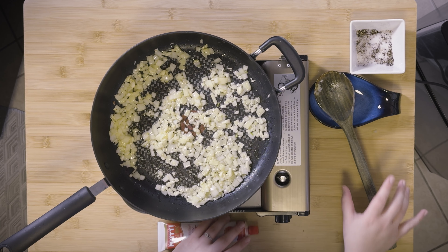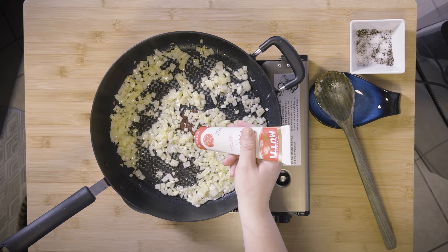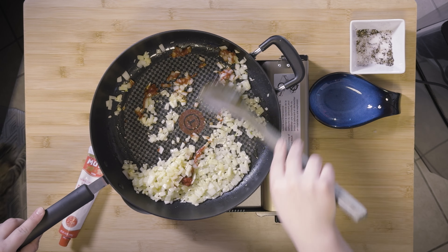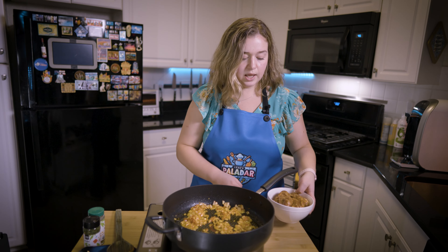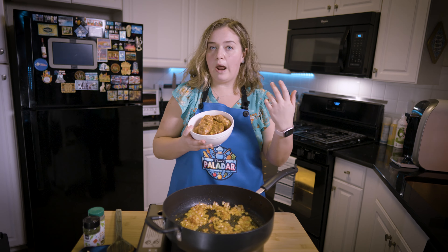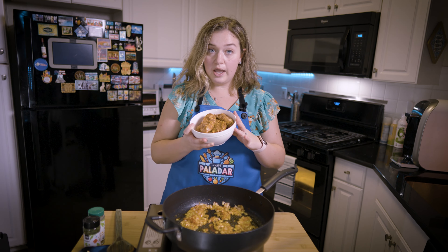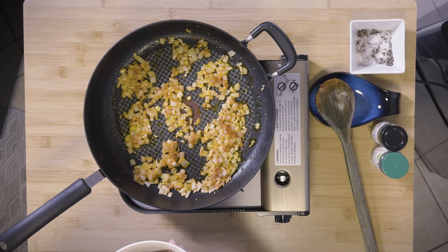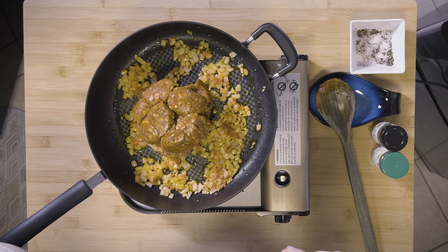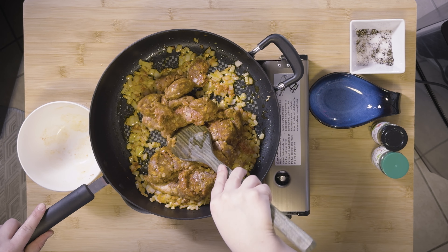Now we're going to take some tomato paste and put about a tablespoon in. Give that a good stir — our onions and garlic are nicely coated. Now I'm going to add my meat. You can use ground beef, ground lamb, ground pork, ground chicken — whatever meat you prefer. I'm using chorizo and a mix of spicy Italian sausage, purchased from the butcher and taken out of the casing.